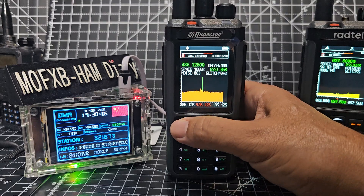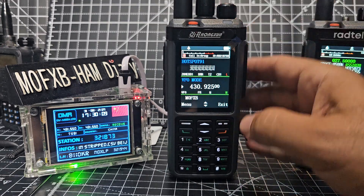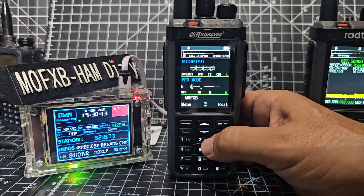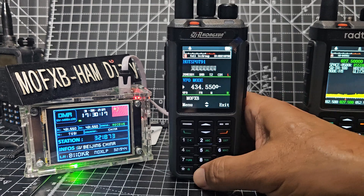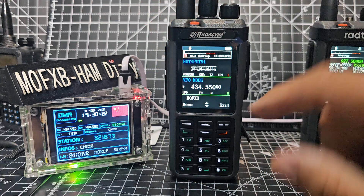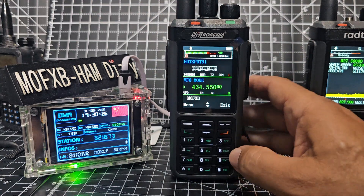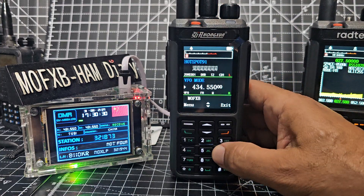If we go back — at the moment we're in VFO. I can type a frequency: 4, 3, 4, 5, 5, 0, 0 — and I can get my node that's in this thing. We press PTT and you see it goes red. No one talking at the moment, but there — someone just spoke. That's analog and it sounds great, very clear.